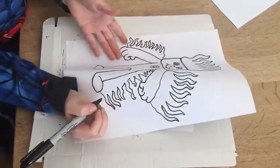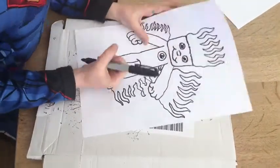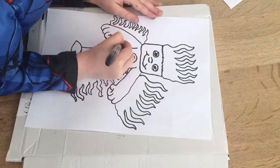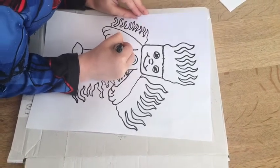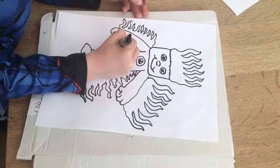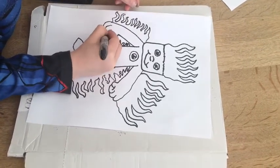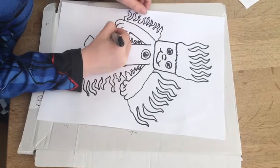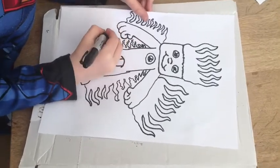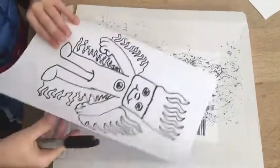Yes! So once you've done that, you go on to the other side and do this. And you do the same. Once you've done that, you've done your Human Torch!